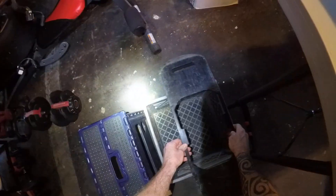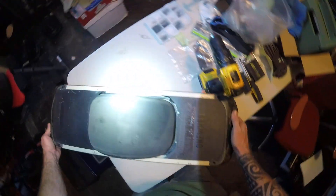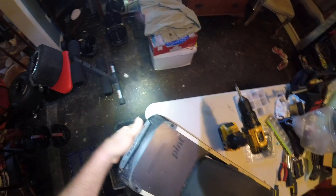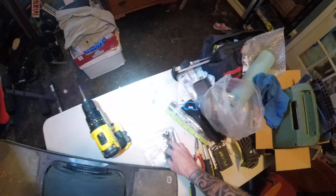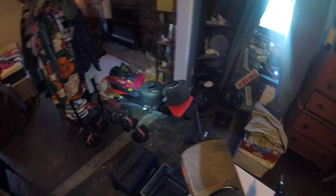Sometimes screws like to be finicky. I must have already dropped one but it's got to be right down here. We set this to the side for the moment, use that screw. I know it's been a while since I've done one of these but we'll get it done no problem.